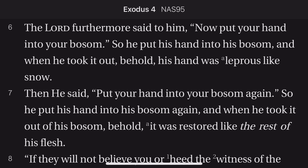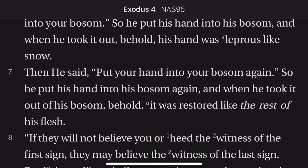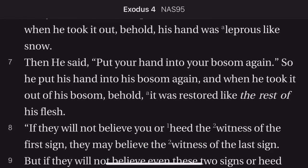The Lord furthermore said to him, 'Now put your hand into your bosom.' So he put his hand into his bosom, and when he took it out, behold, his hand was leprous like snow. Then he said, 'Put your hand into your bosom again.' So he put his hand into his bosom again, and when he took it out of his bosom, behold, it was restored like the rest of his flesh. 'If they will not believe you or heed the witness of the first sign, they may believe the witness of the last sign.'